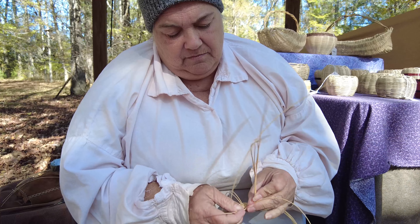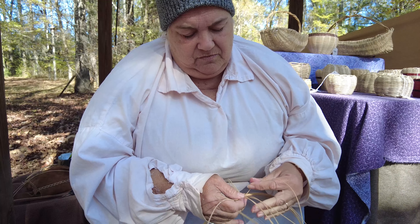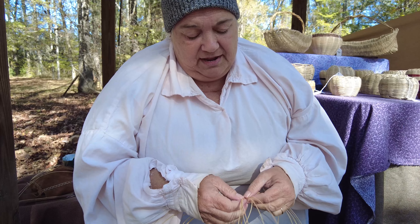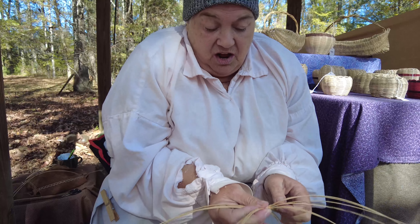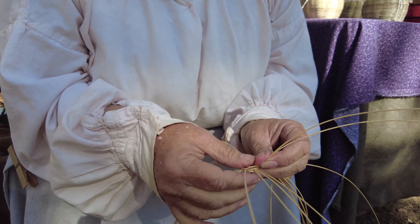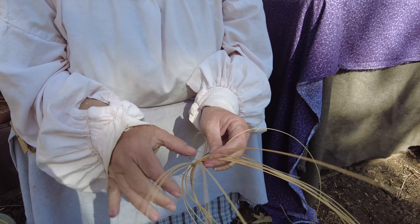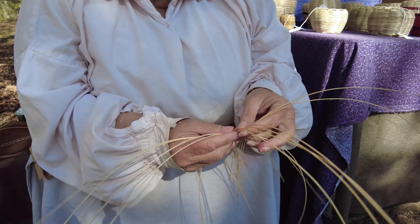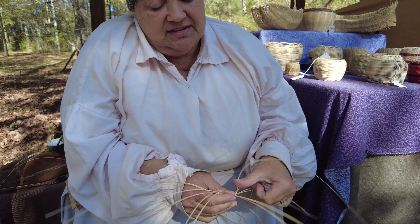When you get to the last group of six, you do it differently — you break it down into two groups of three each, but you continue your over and under. What that does is give you an odd number around, so when you get back to the beginning, your under is now an over and vice versa. Then you weave it — we're starting at the base of the basket — and you weave as tall as you want it, then fold down and continue the same process down.